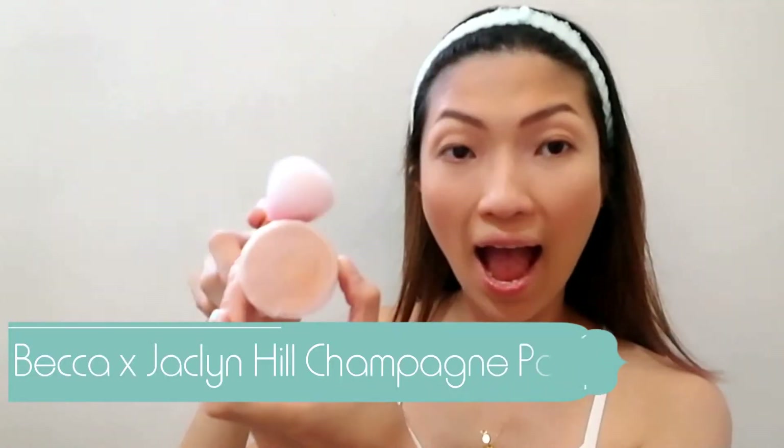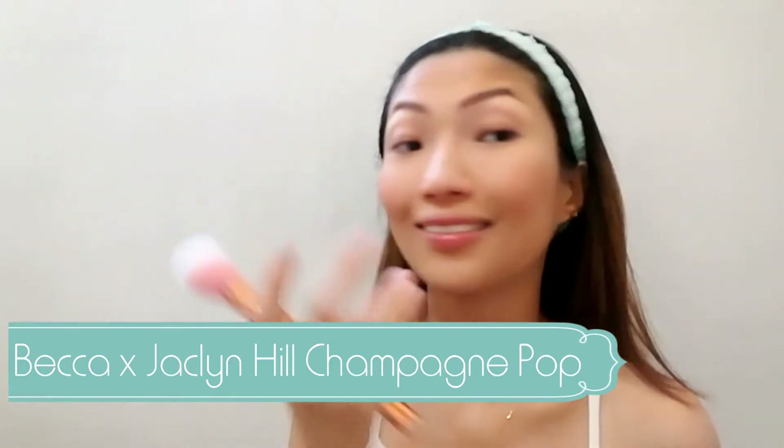Oh, hello there! Hi Munchkin! Munchkin decides to appear in my video. Using this powder brush, I'm going to put some Becca Jacqueline Hill highlighter on my cheeks, just to give me a more natural glow from within.